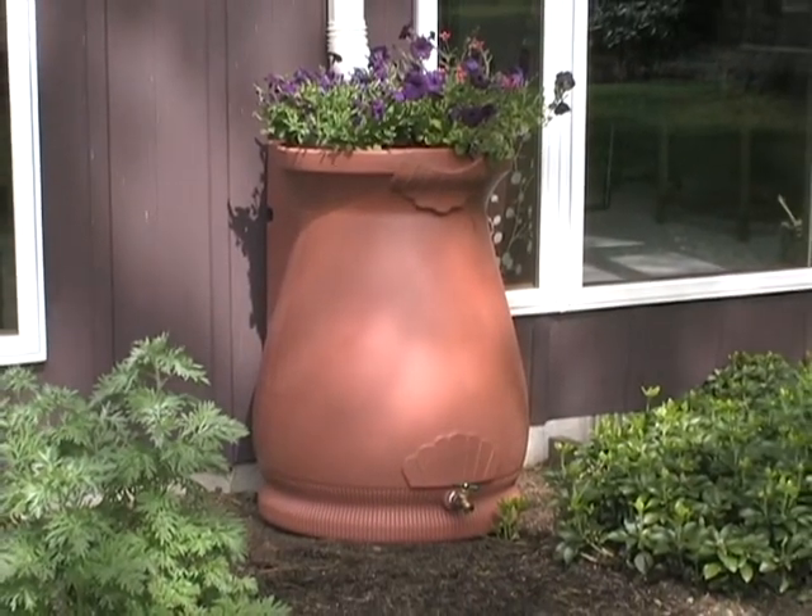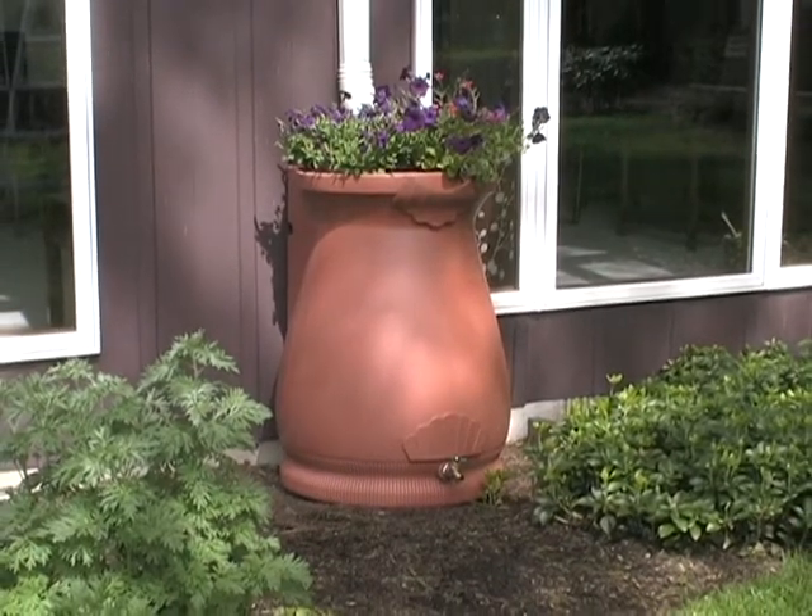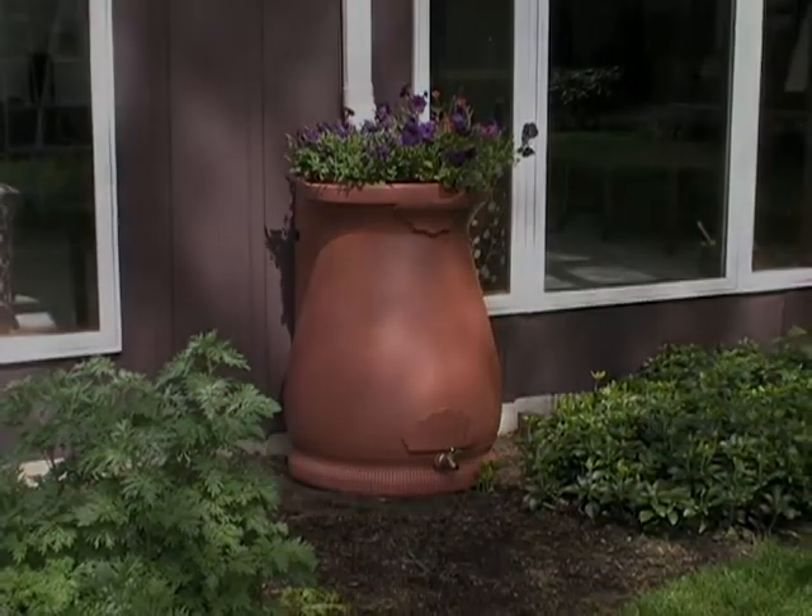Beauty, style, and a large capacity essential to helping you live a sustainable lifestyle — the Rain Wizard Urn is definitely a good idea.